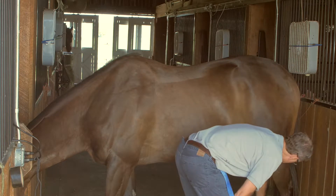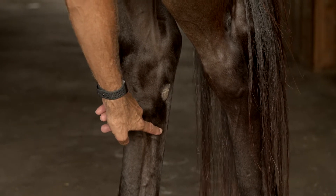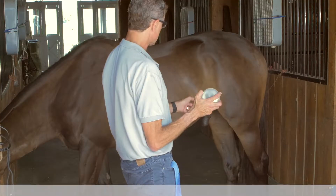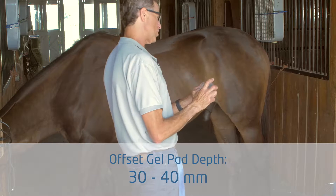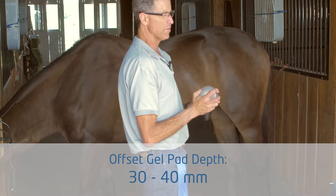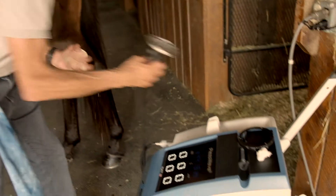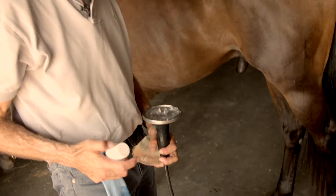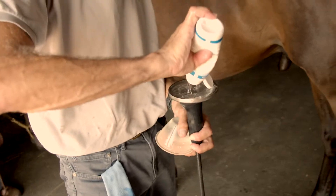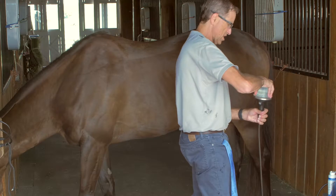The insertion of the high suspensory is accessed through the medial aspect just below the chestnut, and we go in this direction. We're treating an area that's approximately an inch and a half deep, which is 30 to 40 millimeters in depth. I'm going to choose the 40 depth offset. We moisten it — there's a little bit of leftover gel from the previous treatment, so I'll top it off with just a tiny little drop. That's all you need. Get a nice film.